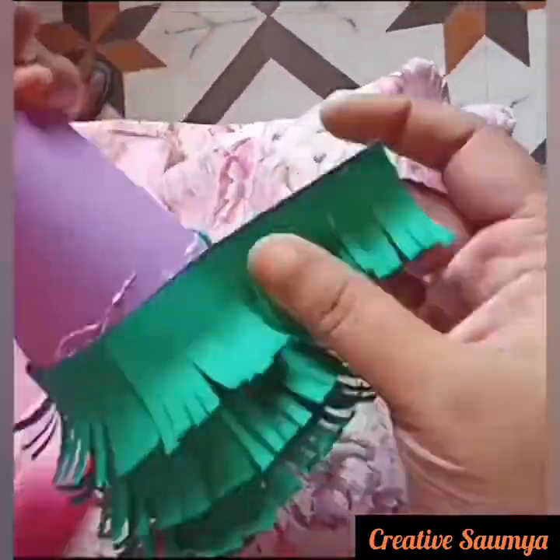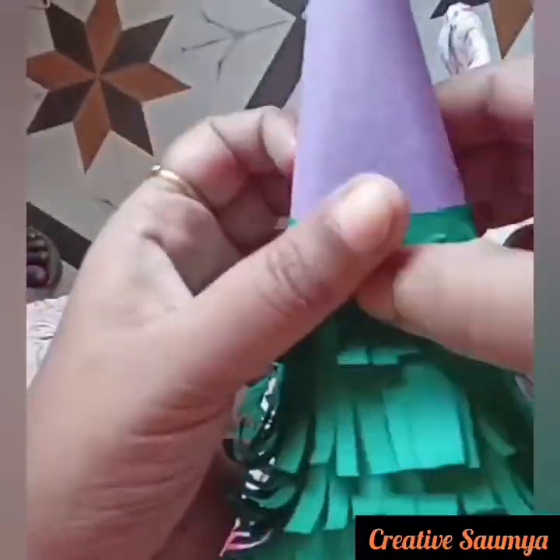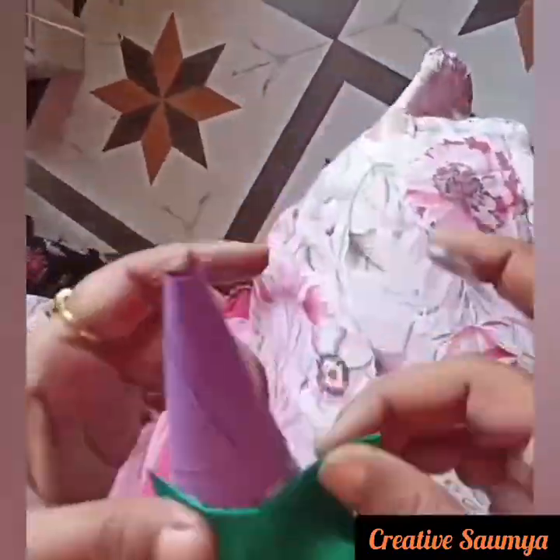We will add more stripes. We have put a drawing, so you will need to see it. This way it is going to be completely complete, and we have completed this step.